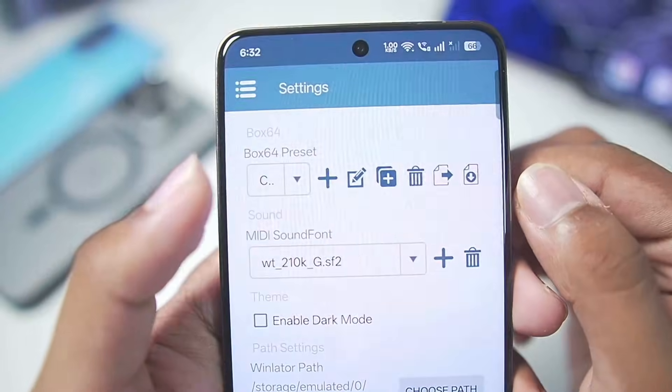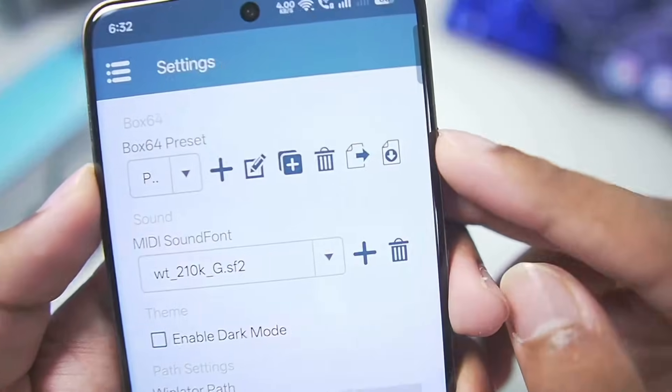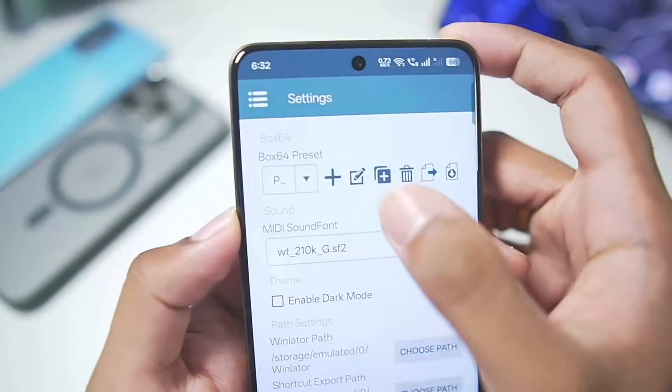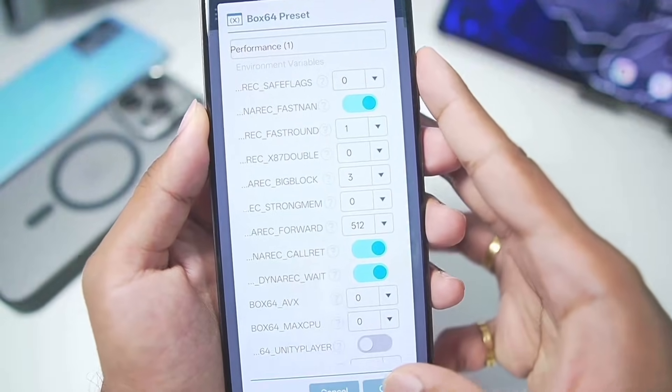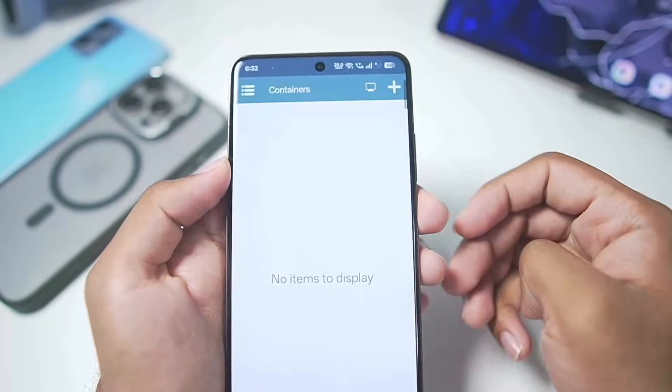In terms of main settings, you can change the Box64 preset. I'll set it to Performance. You guys can see we now have import as well as export features for the Box64 preset. I'll duplicate the Box64 performance preset, set the SafeFlex level to 0, then tap OK and choose the performance preset we just created.